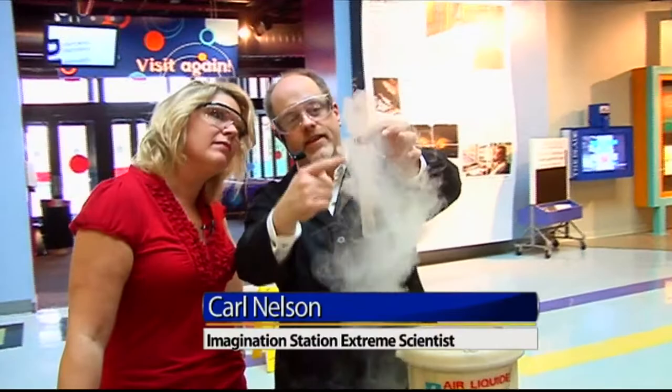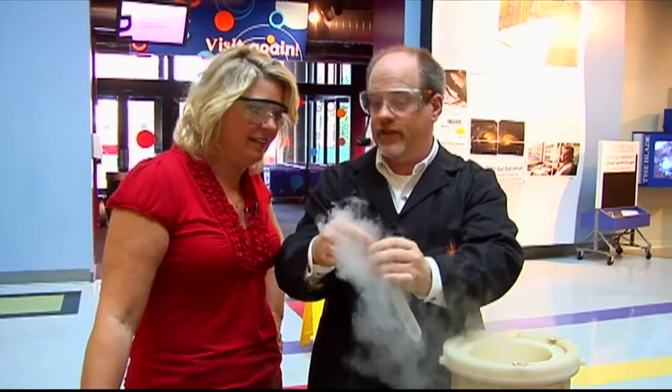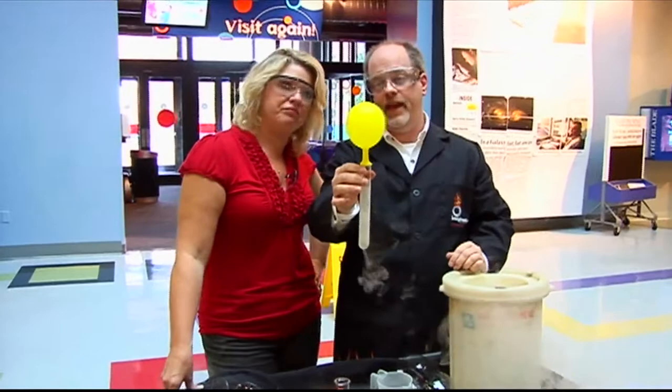You can see in that test tube, we're getting all sorts of bubbling action happening in there. I can prove to you that the liquid nitrogen is boiling and changing into a gas by putting a balloon on top. So I stick a balloon on top here, we should see it start to inflate. We don't have time for this thing to completely inflate, so I'm just gonna dump everything in all at once.